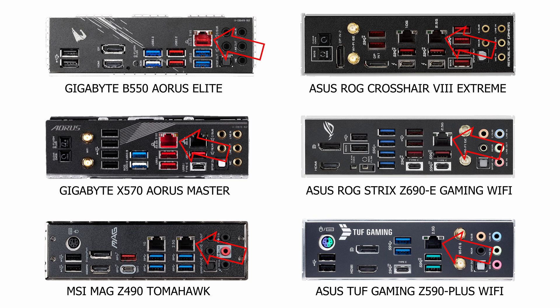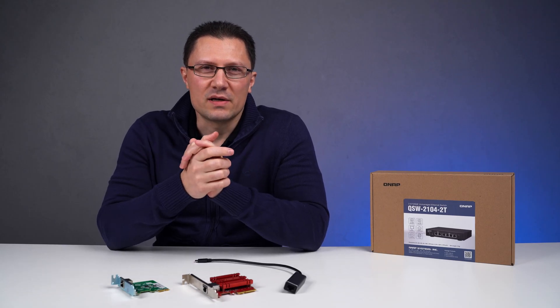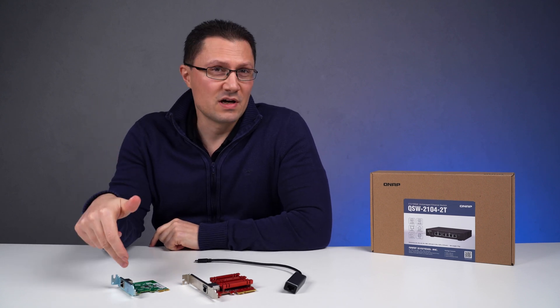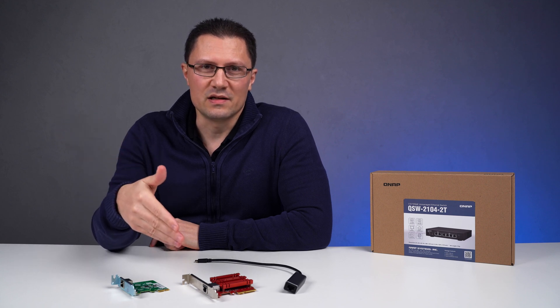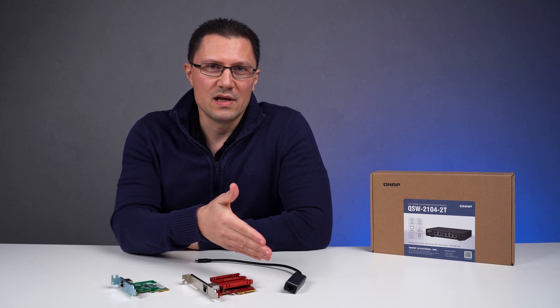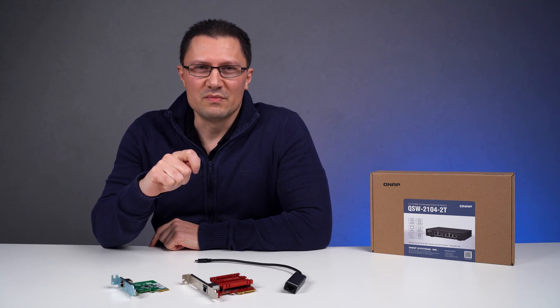These LAN ports are present on motherboards with both Intel and AMD chipsets, even the older ones. If you only have a 1 gigabit LAN adapter in your PC, nothing is lost — you can always use a PCIe 2.5 gigabit, 10 gigabit, or even 5 gigabit LAN adapter and install it in a few seconds. Or in the case of a laptop, you can use a USB Type-C external adapter and plug it in in two seconds. So this is definitely not a problem.